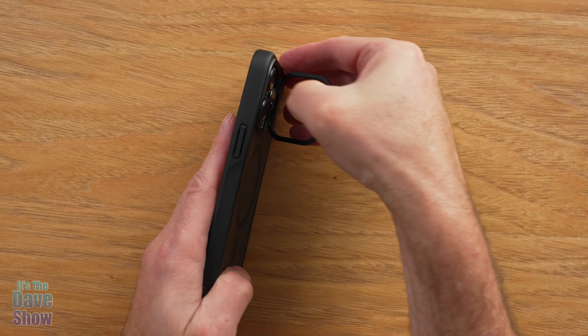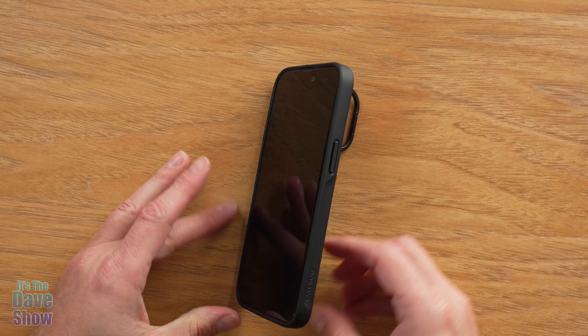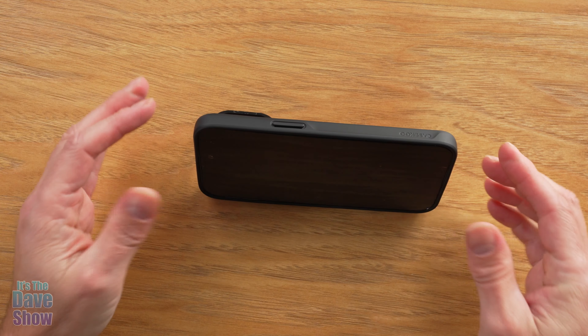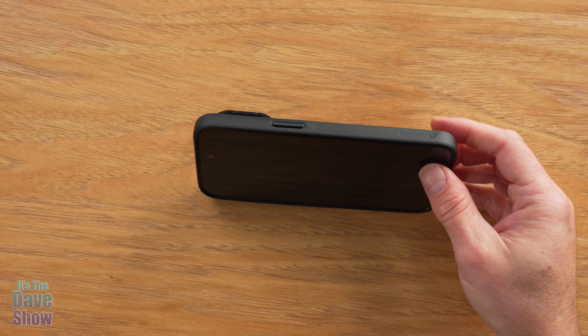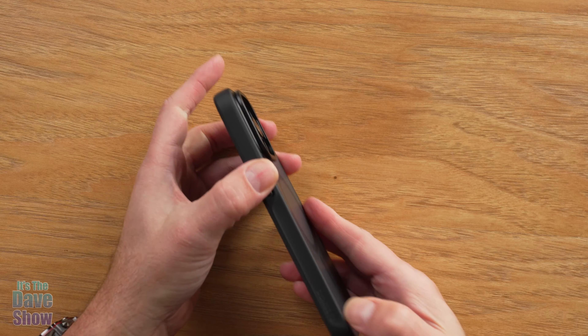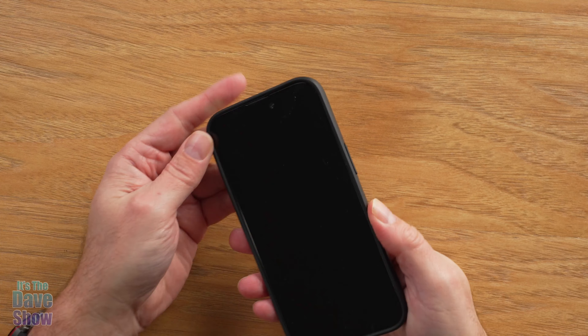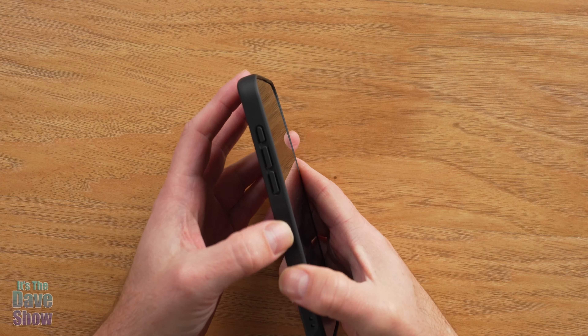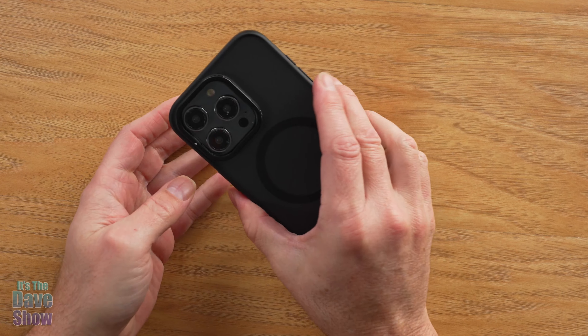We've got your little tip-down kickstand feature, so now you can watch your screen in this direction if you need to. This is a very nice case — it has a nice kind of grip to it. It's silicone, so it is kind of smooth, but it does have some indents in here so it's easy to hold as well.